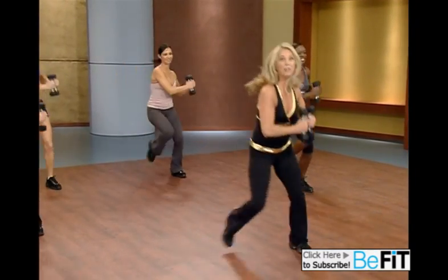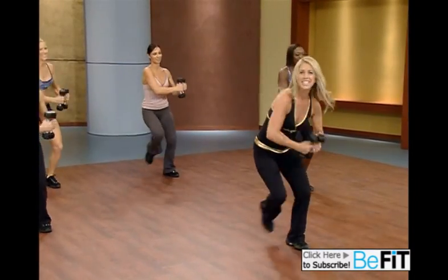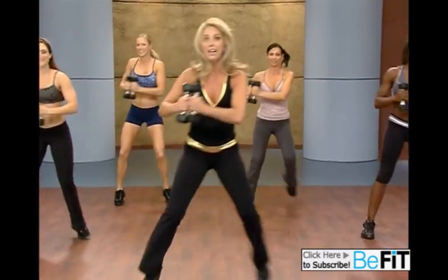Cardio. Burning fat. Boosting metabolism. You'll have so much energy today. Two more. Last one.